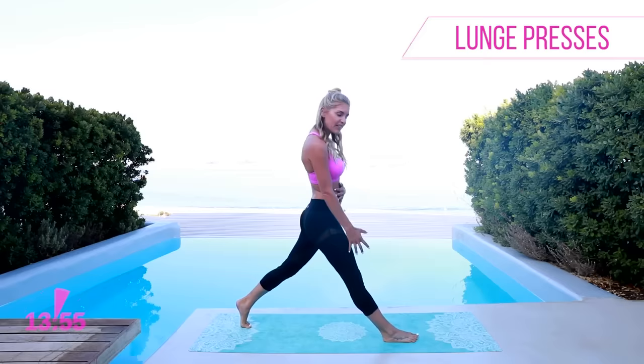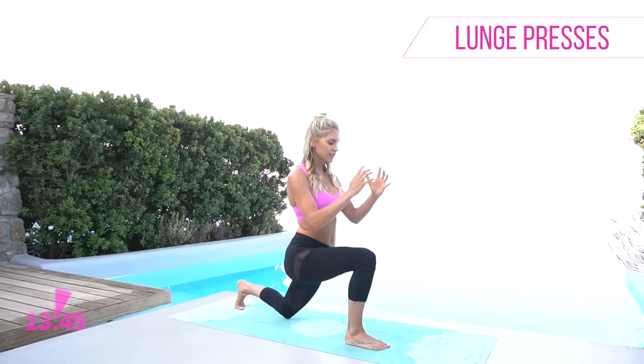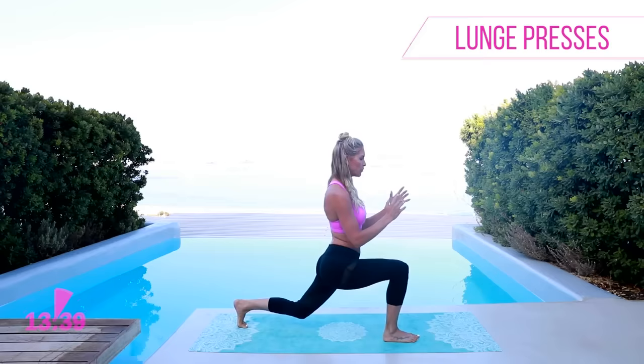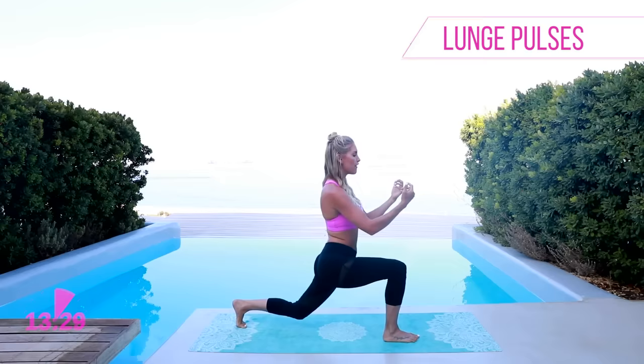We have got 15 minutes here guys — stay with me all the way to the end, because as I say all the time, that's where those results are. Keep on pushing through, really straighten out that front leg. Now we're gonna take it down and pulse — nice and gentle, chest up, arms out in front, just breathe in nice and gentle and breathe out. Five, four, three, two, one.